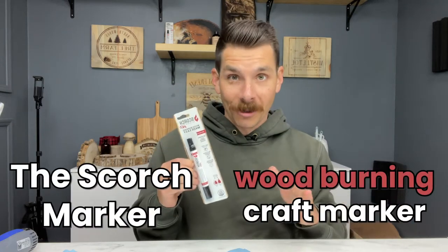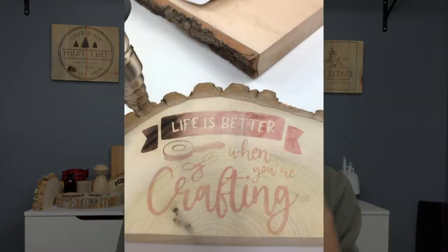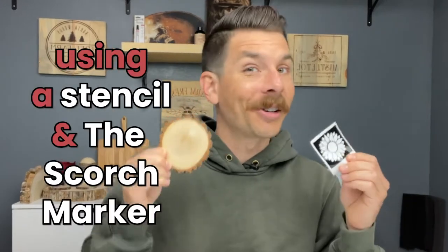The Scorch Marker is a wood-burning craft marker. All you have to do is draw on wood, apply heat, and you can watch your design burn right into the wood before your eyes. Let's burn this sunflower design into this piece of wood using a stencil and our Scorch Marker.